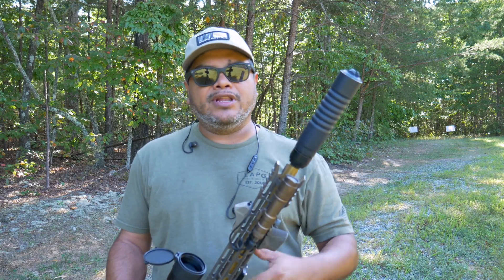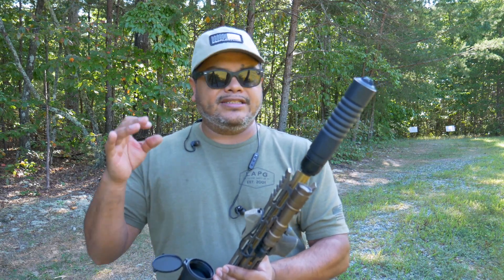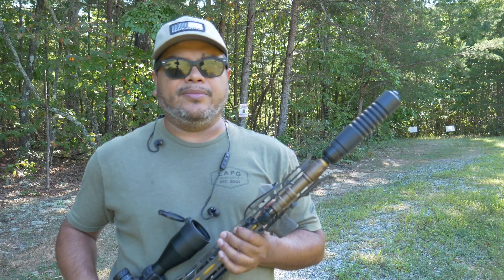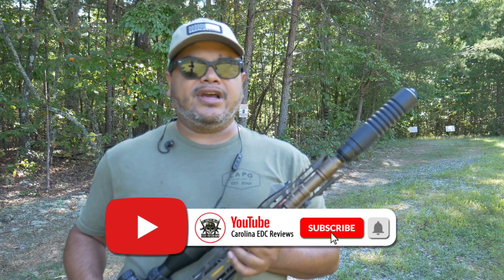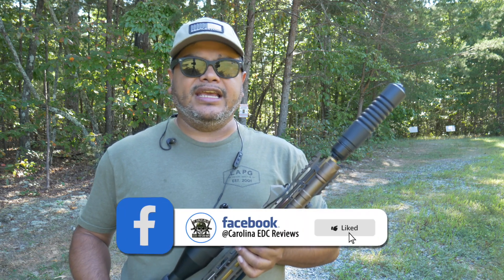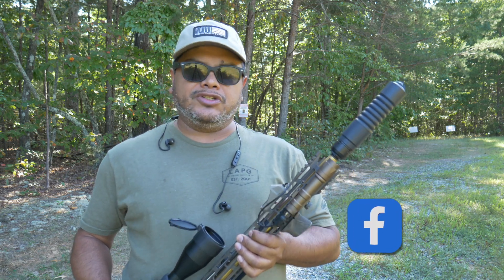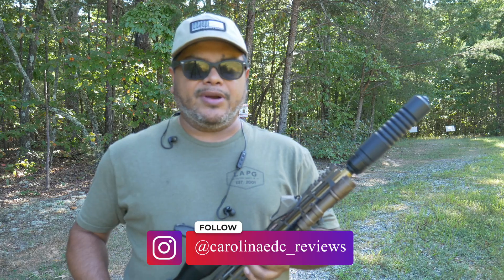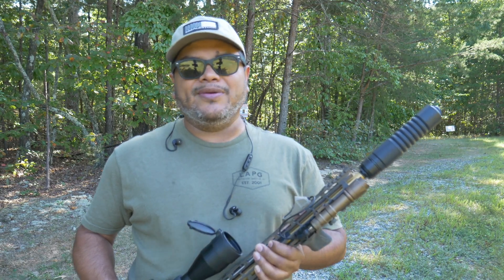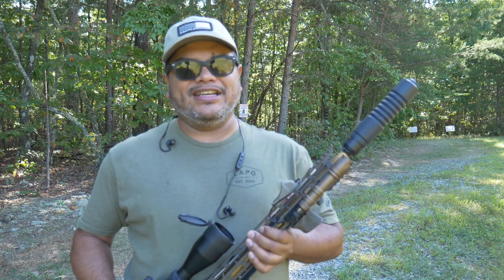Comment down below and let me know what is your favorite dedicated 5.56 suppressor that you use that is stupid quiet — what type of length, what type of system you use it on, and which one you like the most. If you're not following me on social media, you're missing out on content like this and sneak peeks of what I'm working on. There's a Campsite link in my bio — check it out and see what you can get at a discount price for many of the brands I review here on the channel. Thank you for watching and I'll see you in the next one.